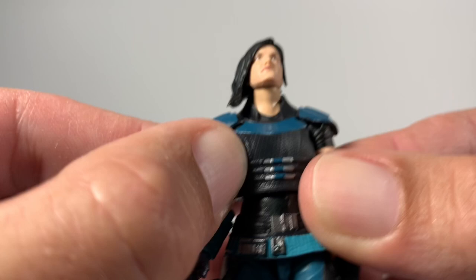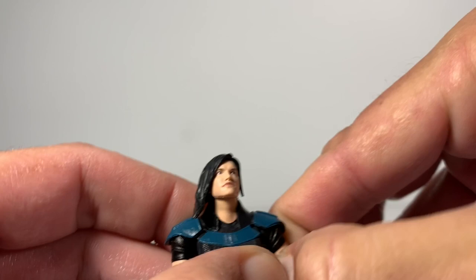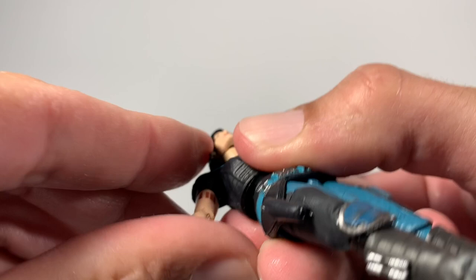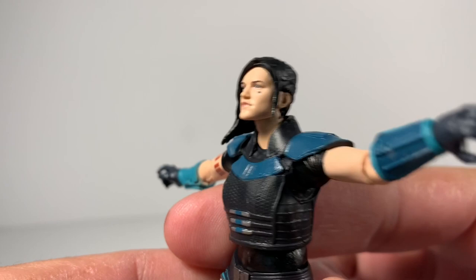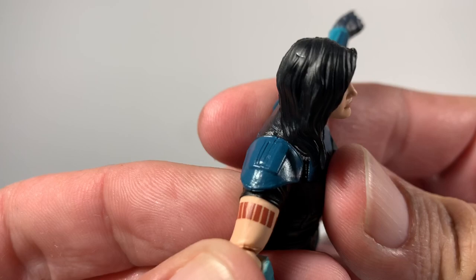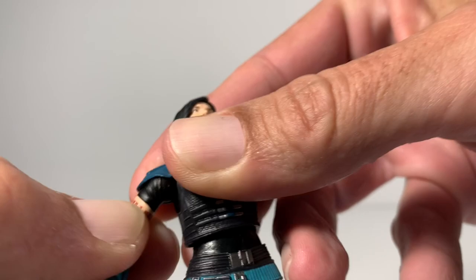Let me go over some more details on Cara Dune. This is a soft rubber on top of her shoulder pads. These new Vintage Collection figures — you really got to pop the arm. Her arm goes up really high. These new ones, like I was saying, you really got to force them the first time you move it. But you can see all the detail on the back here — lots of little bumps. Her tattoo that she's supposed to be covering up in the Mandalorian is a little rebel tattoo. There is a bicep swivel up in there, which is cool. This is amazing articulation.